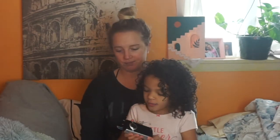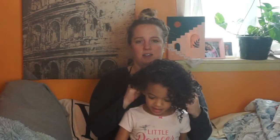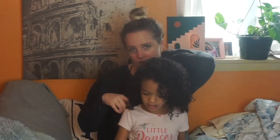We're going to do bantu knots today, which are a fun and relatively easy protective style. I like to do protective styles just to keep moisture in her hair, and they're also fuss-free. Once I do a protective style, I know I'm not going to have to do anything to her hair other than maybe add some water and some mousse for at least a few days — sometimes a week or a little bit longer.